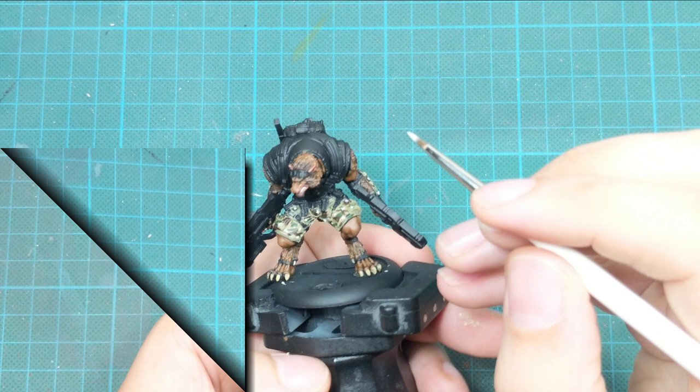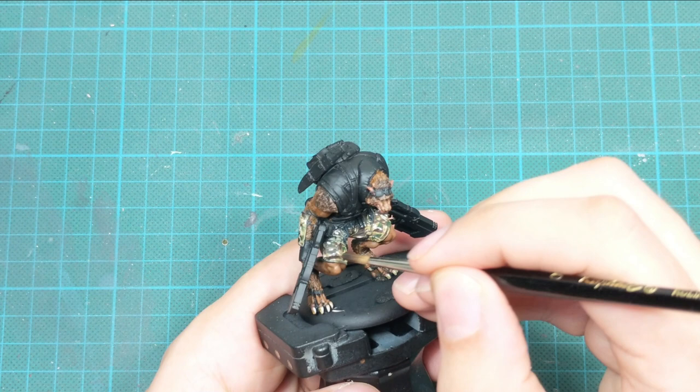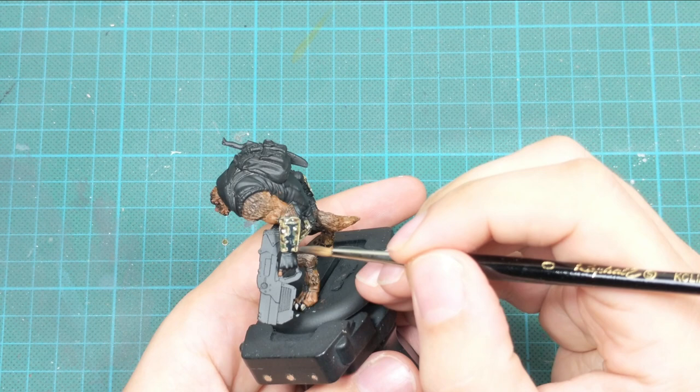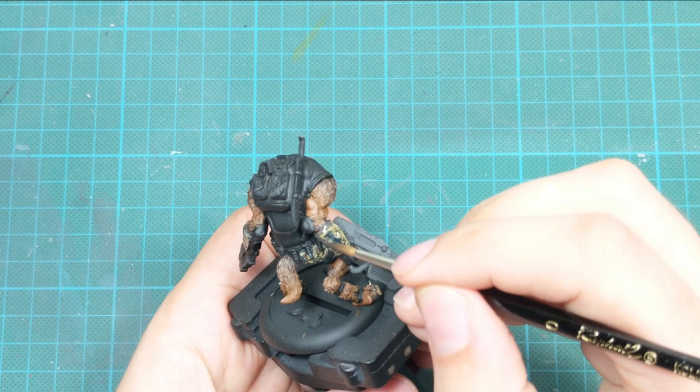To finish off with the patterns on his pants, I mix strong tone and soft tone and apply a heavy wash around the pants. After this wash dries, everything will be highlighted naturally and the camo will look good. You actually don't need to do any highlights on top of this — it will look great.